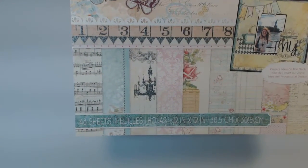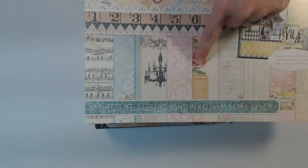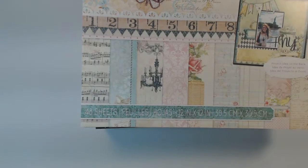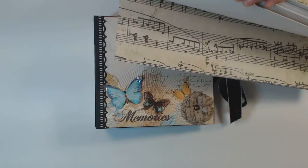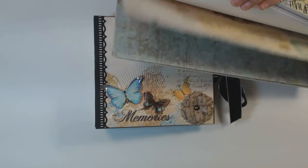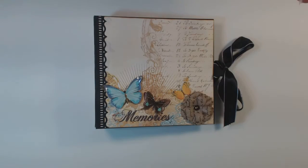But this paper, I just love. It's got a lot of glitter, some beautiful roses, and I still have quite a few left. I'm just going to flip through there real quick and let you see. It's just really, really beautiful paper.